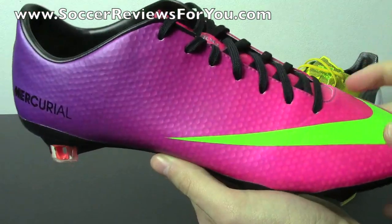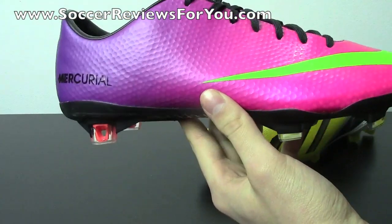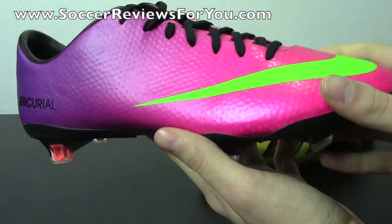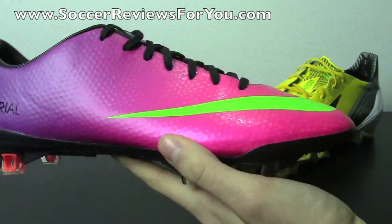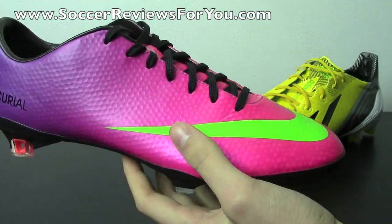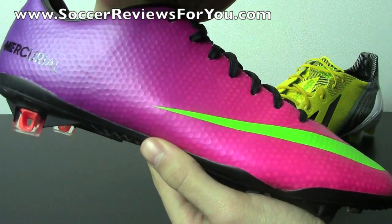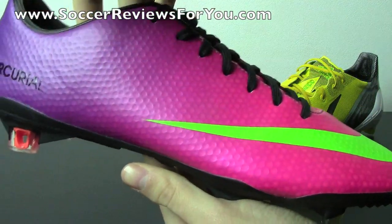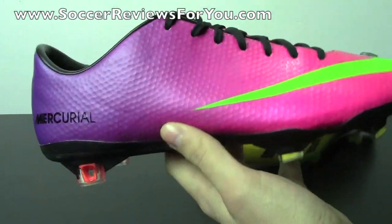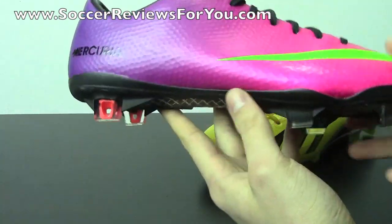It strays away from the super barefoot feel of past versions of the Mercurial Vapor. It has a little bit of artificial cushioning to it with this dimpling over top. But if you want something more along the lines of a traditional Vapor, the Platinum colorway without the dimpling is the way to go. As far as what this new synthetic feels like, it has just a little bit more thickness to it than the Mercurial Vapor 8. It's still very thin and provides next to nothing in terms of protection, but it gives a nice soft touch on the ball.